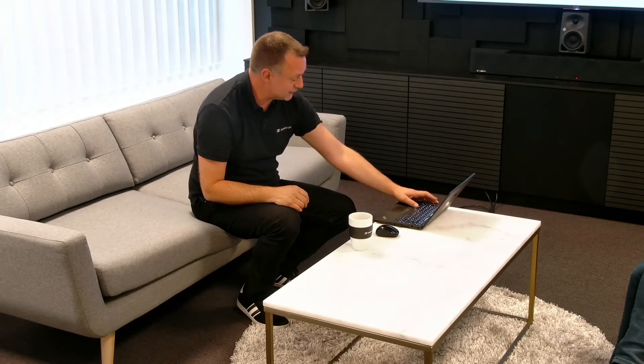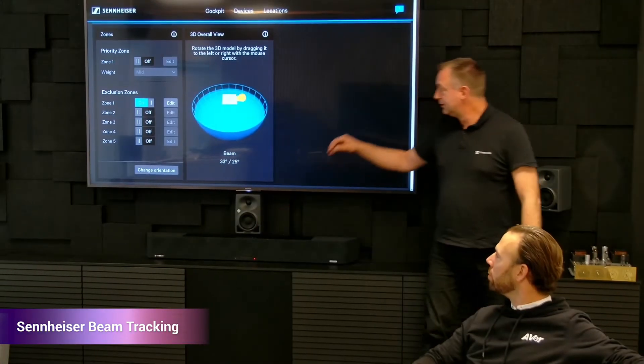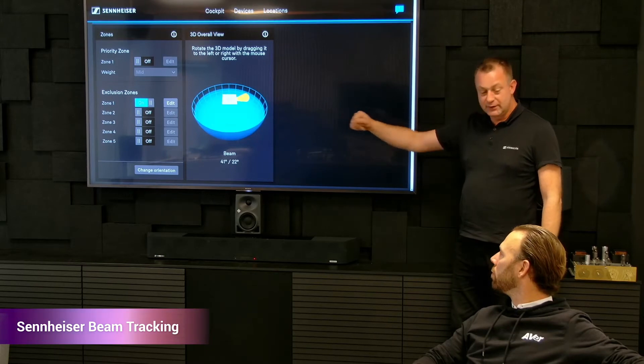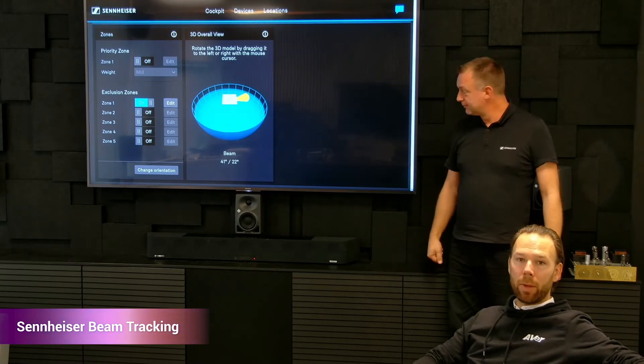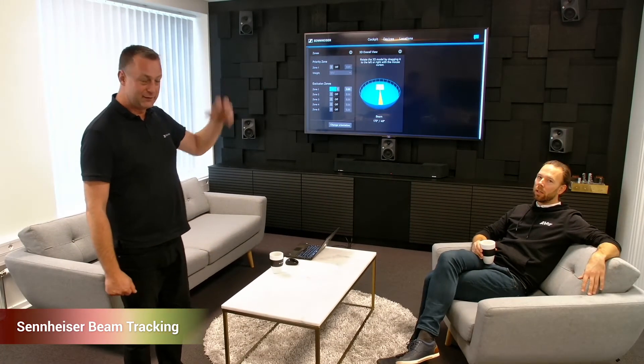Let's take a look at the position data that we receive from the microphone, because this is actually a visualization of the beam that is following me right now. If I move to the other side of the room the beam will point in that direction. And if Mikkel is talking — I can say something now — the camera will move to me, and the yellow lighting beam on the screen points towards me. I can try the preset here and see that the beam is now pointing in my direction.